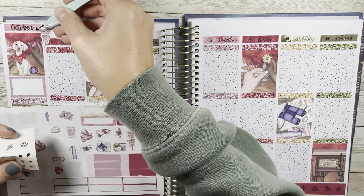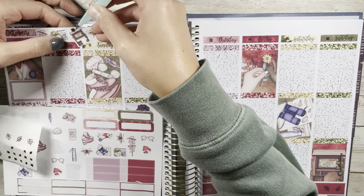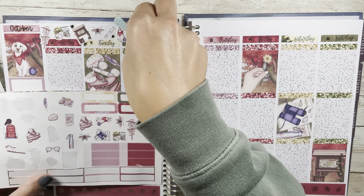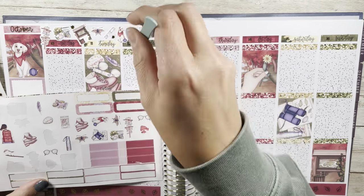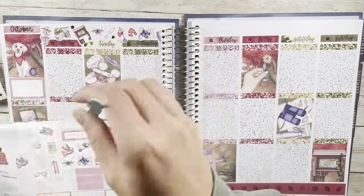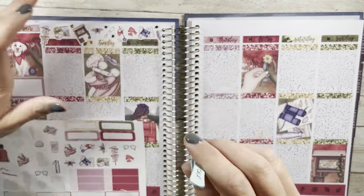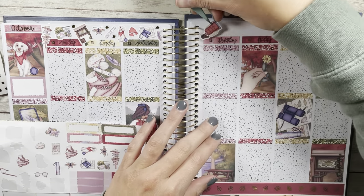The big planner news when I'm filming this voiceover is that the SPC advent came and people got it in the mail — I got mine too. I'm not doing a review video but I included it in my October haul, which will be out at the end of the month.